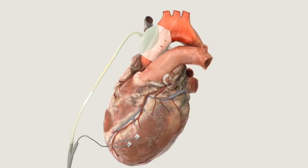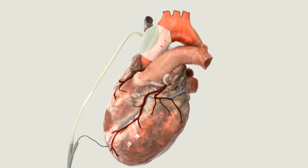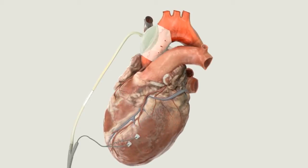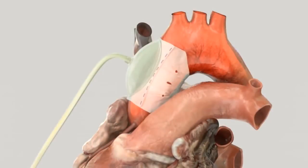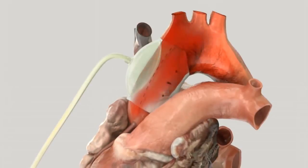The C-Pulse Heart Assist System pumps in counter-pulsation to the intrinsic heartbeat. The balloon inflates in diastole to increase coronary perfusion and oxygen delivery to the extremities of the body. When the cuff deflates just prior to systole, it lowers the pressure in the aorta, thereby decreasing afterload.